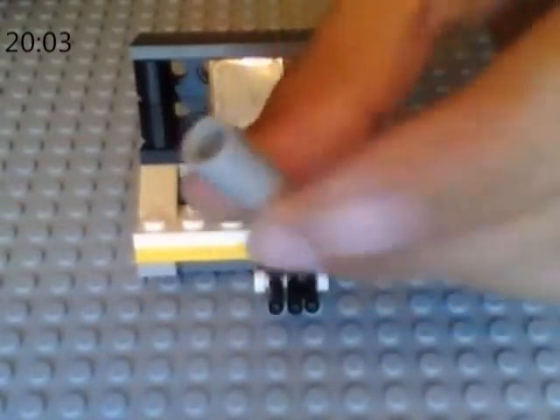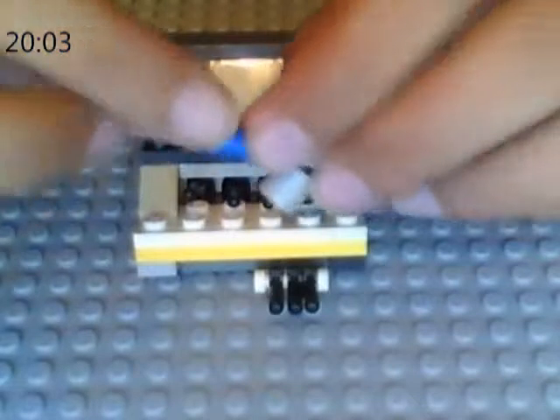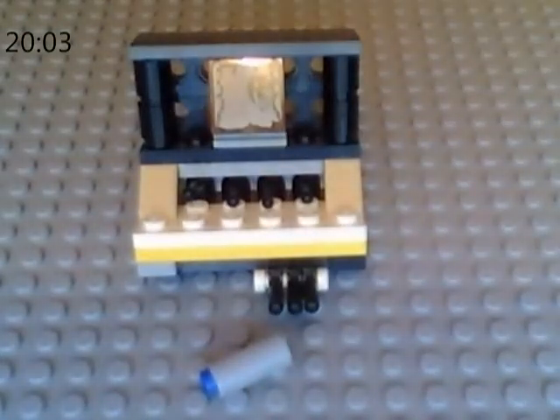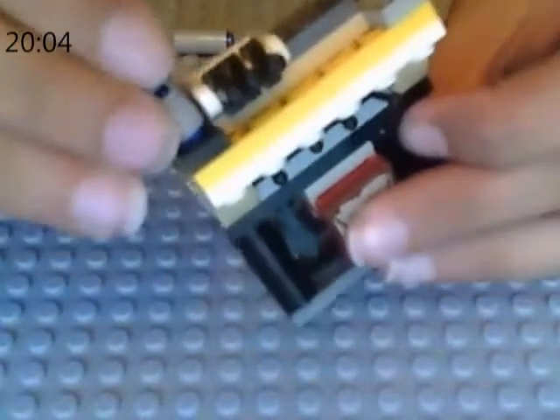Now we're almost finished. The last thing left is the legs, and I'll show you how to do that. Get the Technic piece I mentioned, and then get the smaller pins. Put the pin part into the holder thing like that — there should be that part sticking out. Go ahead and make four of those while I do the same. Okay, as you can see I made four of them — these are going to be the legs. Now you want to flip your panel over and stick them at basically all the corners. Now flip it back over.